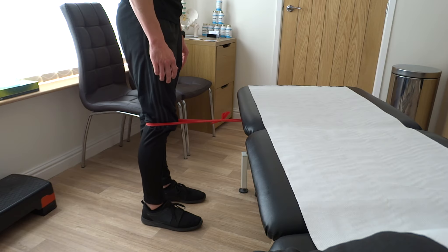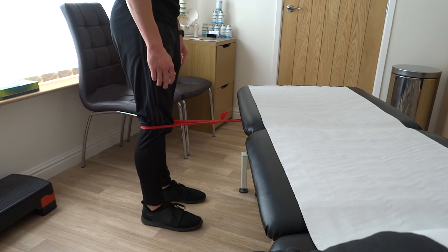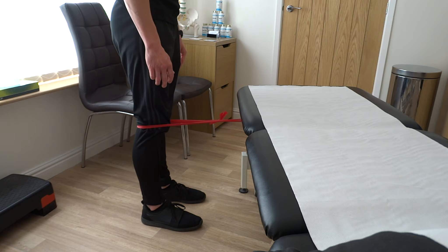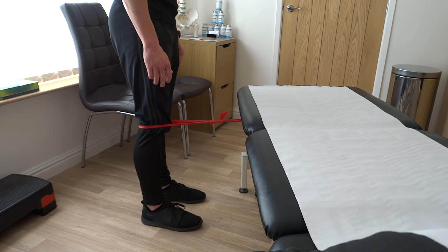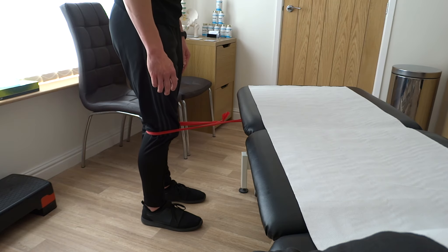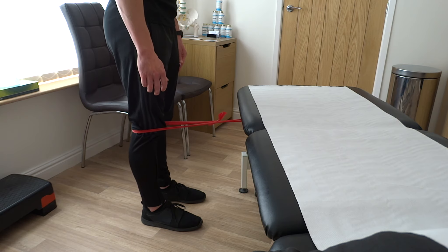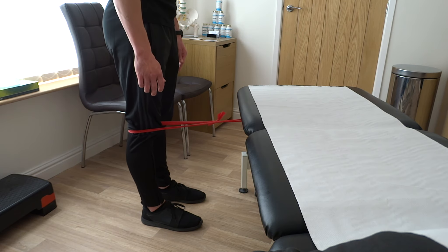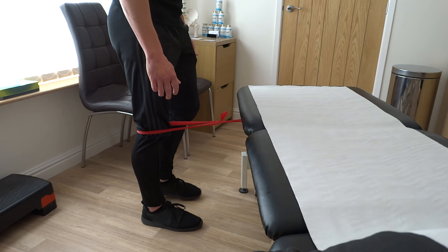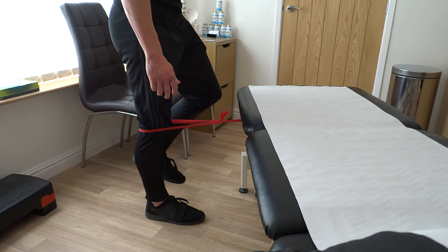To advance the exercise, move your weight gradually over to the training side until over time you are standing on one leg. You are allowed to hold on to something for balance, but if you get very good then advance to not holding on. Another form of advancement is increasing the band resistance.